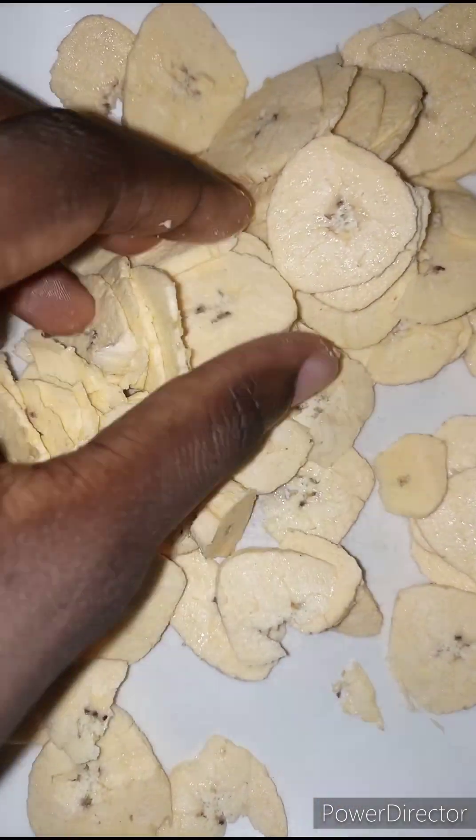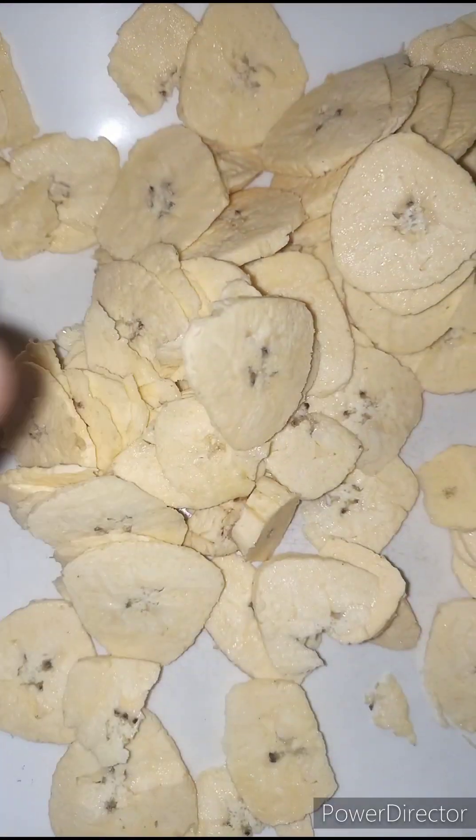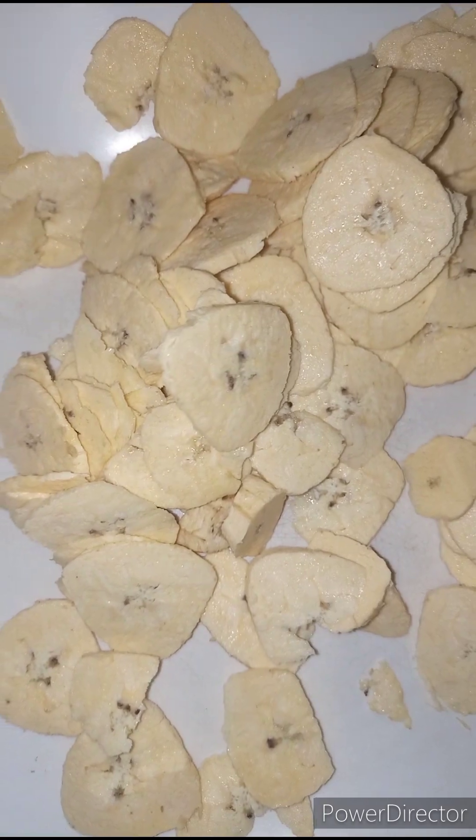This is our plantain after slicing. Now I'm just going to arrange it on a microwave-safe plate.